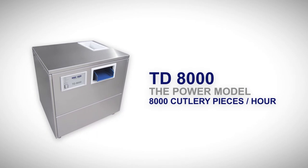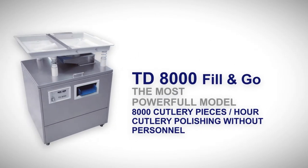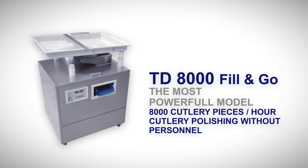TD-8000: the power model — 8,000 cutlery pieces per hour. TD-3000L: the most powerful model — 8,000 cutlery pieces per hour, cutlery polishing without personnel.